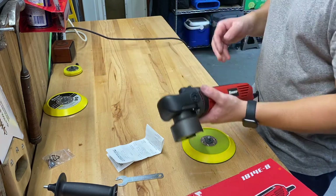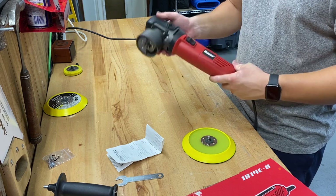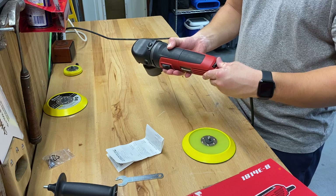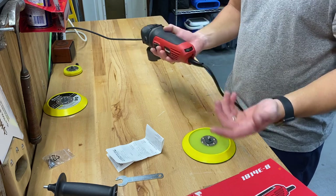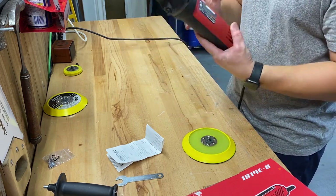Some of the features on this polisher: you get a locking on/off switch and variable speed settings. You can go from speed one all the way up to six. Being a detail hobbyist and not doing this for a living, I have yet to find a job that this hasn't been able to get me through.